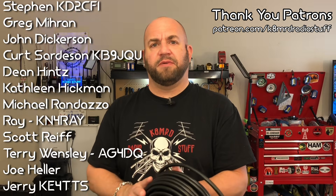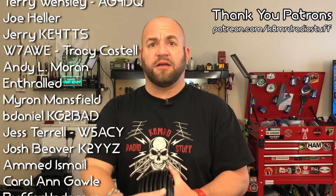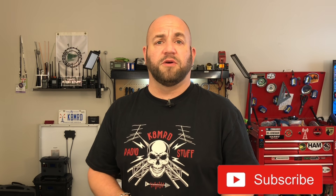Would you rather save your pennies and get something a little better, like a Messi and Paoloni, an ABR cable, or a Times Microwave? Let me know in the comments. In the meantime, don't forget to like, share, and subscribe. Follow me on Twitter at K8MRD, and we'll see you again on another episode of K8MRD Radio Stuff. 73, guys.